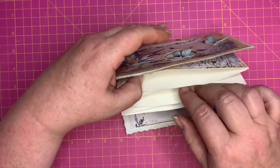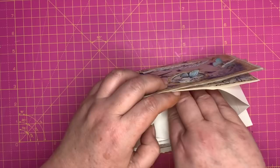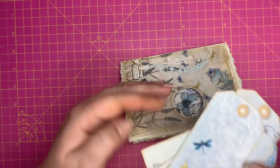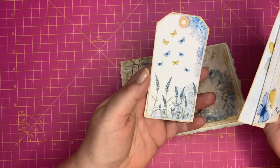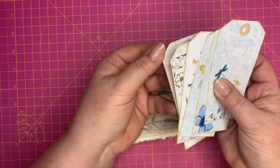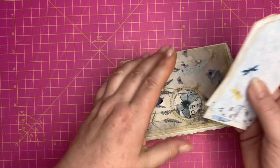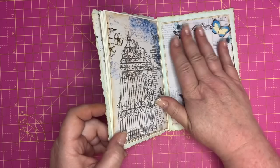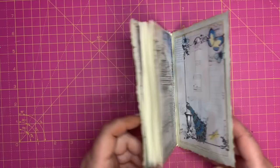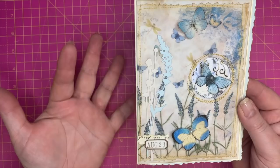In the second compartment I've put in a couple of flowers, like die cuts that I might want to use for decoration, and also quite a few butterflies. In the last compartment I've put in some tags — these are really pretty. You can decorate them as you're journaling, make them flip pages on the back, add tabs, decorative twine, fabric, or ribbon on the top. I also think this would make a beautiful cover for a journal or even a beautiful card.